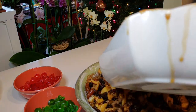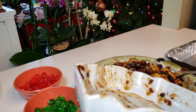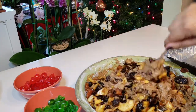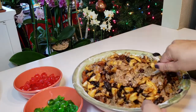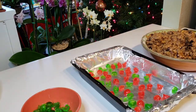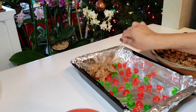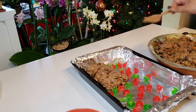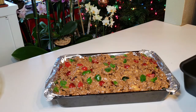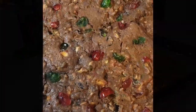After we mix all our ingredients, we will transfer it into a pan coated with vegetable oil. I put foil in it for easy removal. After that we will bake it at 250 degrees Fahrenheit for about three hours. We're putting the green and red cherries into the pan first, then we'll pour our mixture in slowly. After we pour the mixture we'll add some more cherries on top. So this is what it looks like going in — and here is the finished product after baking!